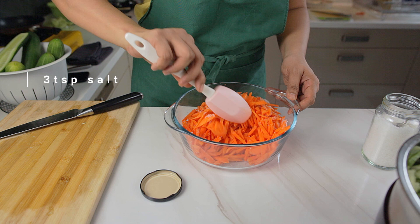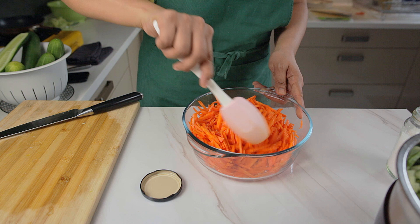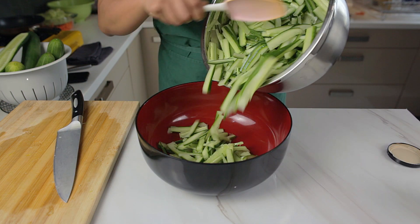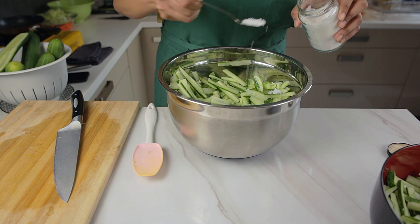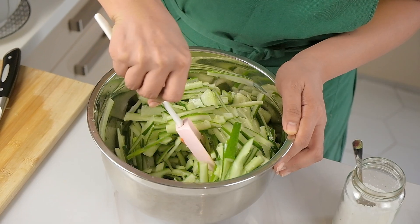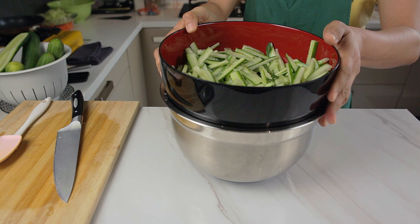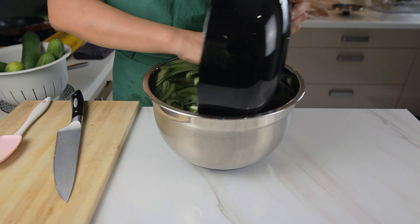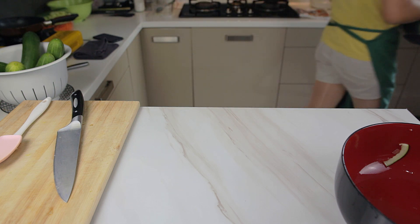Now add salt to the cucumbers and carrots to draw water out of them. We're doing them in small batches here so that the salt is evenly spread out. Once that's done, set it aside and let the salt work for at least 30 minutes. And when that's done, we have to wash out all the salt.